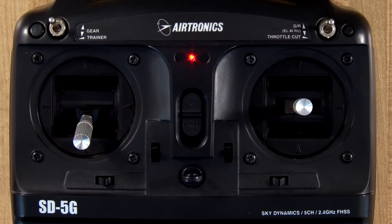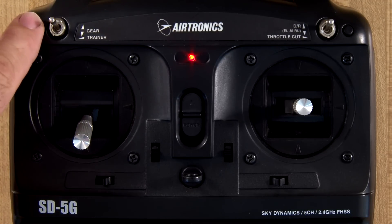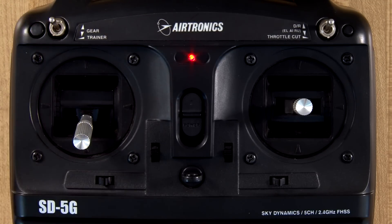Now let's take a look at what the SD5G really is going to do. First, it is a five channel so you've got a toggle right here for your gear. It is trainer compatible and the trainer button is right here. The trainer works with the SD6G, the SD10G, as well as other SD5Gs. So this radio can be used as a buddy box with even an SD10G radio.